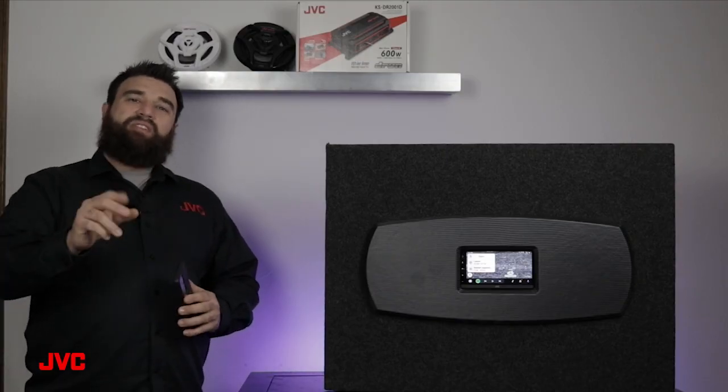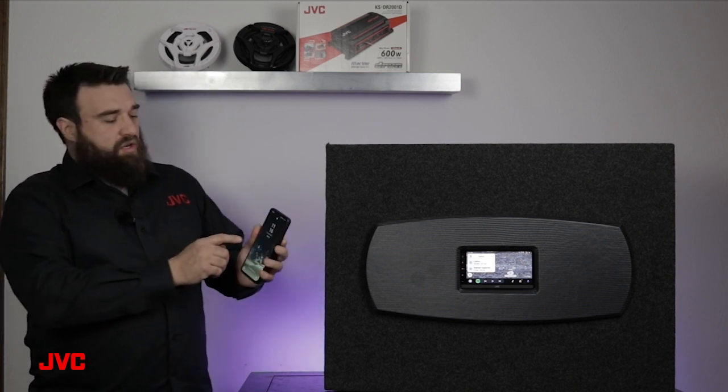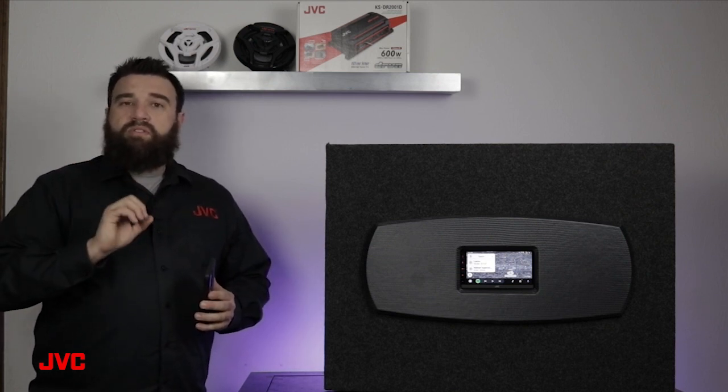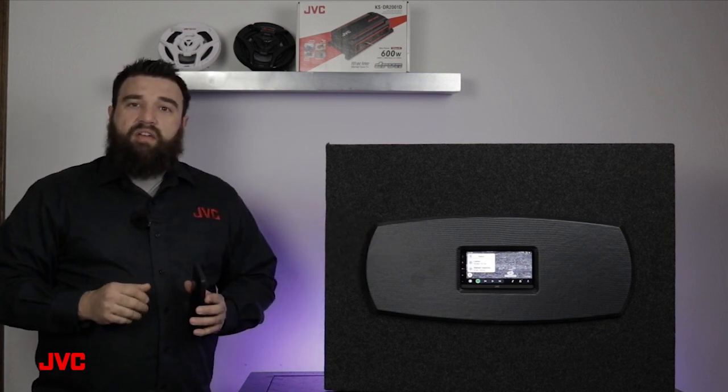Hey everyone, it's Marcus here with the JVC training team. In today's quick tip video, we'll show you how to make a connection with the Android Auto app to one of our JVC receivers. It's important to know that there are multiple different ways that we can connect our Android phone to one of our JVC receivers.